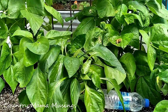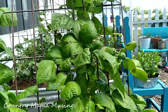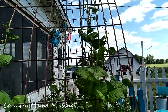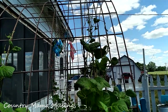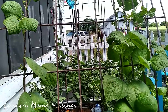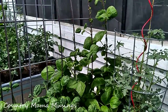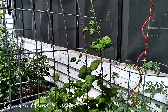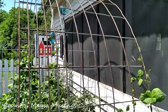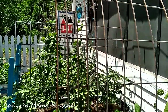Just look at our Kentucky pole beans — they're climbing that trellis and they're well over five feet now. I love it. I can't wait until they grow all the way up over the top and meet the other pole beans in the raised garden on the other side. And here are those pole beans on the other side of the trellis — they're not growing as quickly, not quite five feet yet, but they will be growing up and over. They will meet the green beans on the other side and this will look so wonderful from inside the summer kitchen.